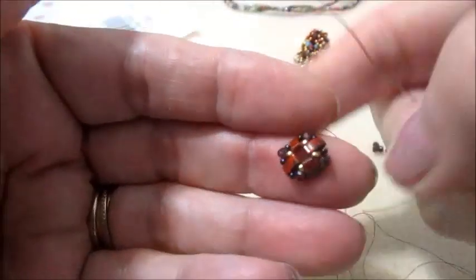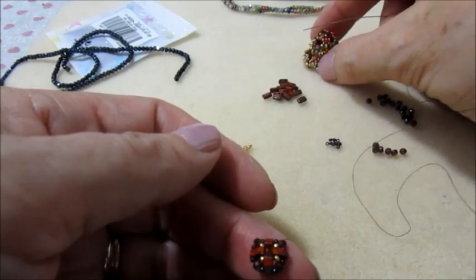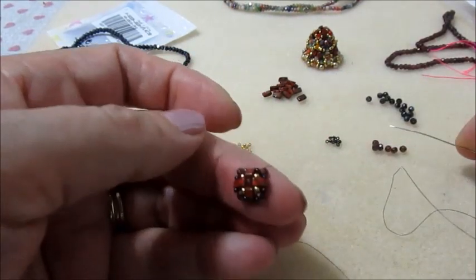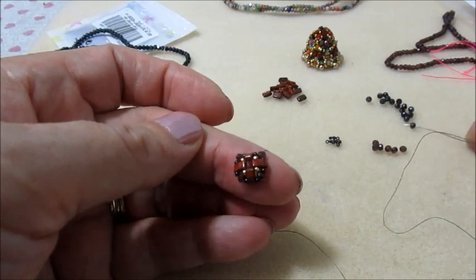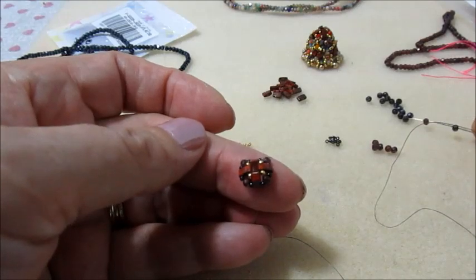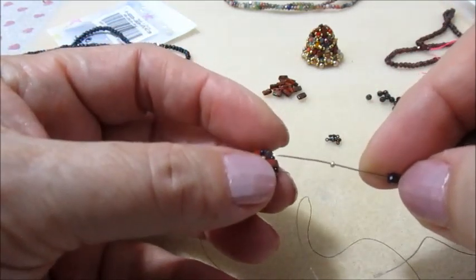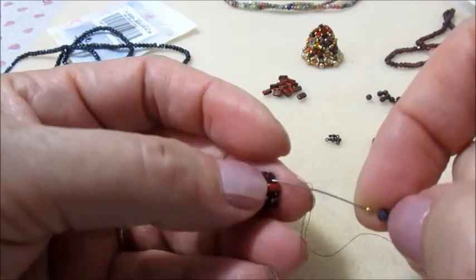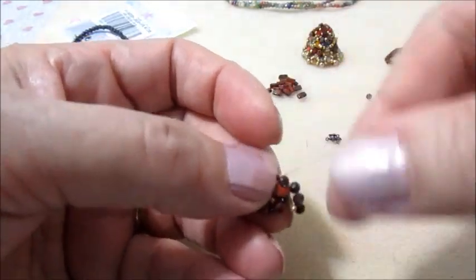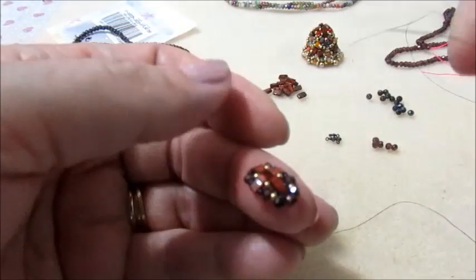Quindi fatto questo usciamo da un granato. Ora prendiamo sull'ago: una 15.0 oro, tre cipollotti - quello nero, granato e nero - una rocaille 15.0, e mi vado ad inserire nel granato successivo. Ecco qui quello che abbiamo ottenuto. Lo facciamo per altre tre volte e poi ripassiamo nel lavoro.